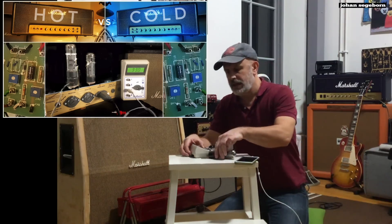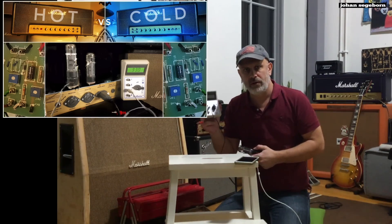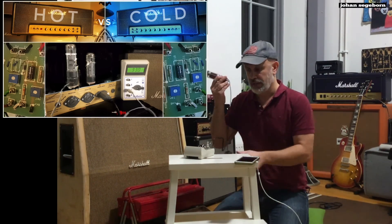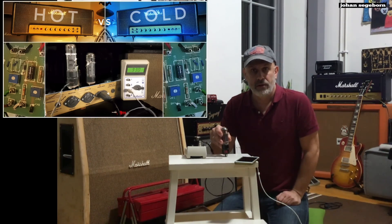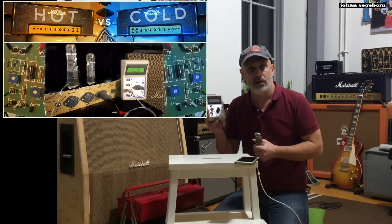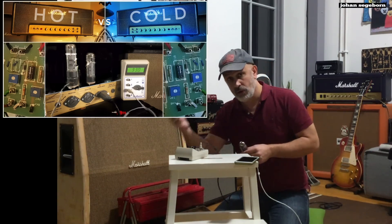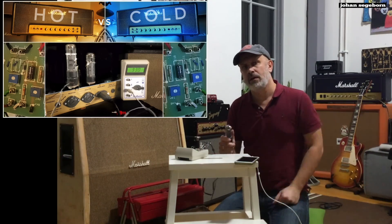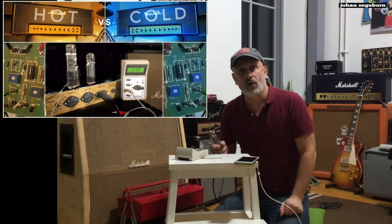To do this, I'm going to use this gadget, the Tube Amp Doctor Bias Master. You take the power tubes, connect to this socket which is connected to the meter, and then you plug that into the amp. Then you can measure the current that runs through the tube when the amp is switched on and the standby switch on also, but you don't play — so it's basically comparable to putting the car in neutral.